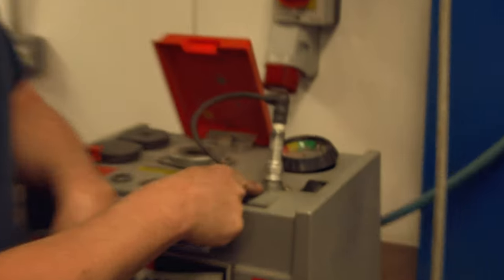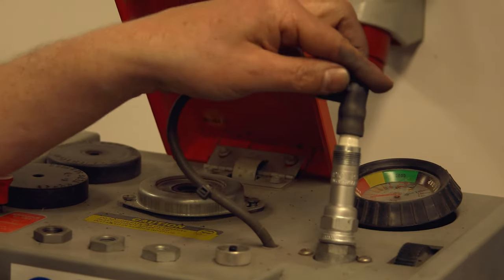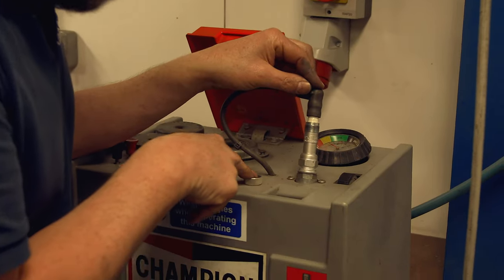Next part of the process is to test the plugs. This little gizmo simulates the spark plug being in the cylinder. What we do is connect the electrode, wind up the pressure, and check for a spark down in the mirror. What we're looking for is a nice clean, even blue spark.